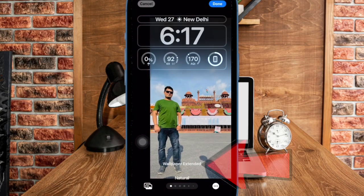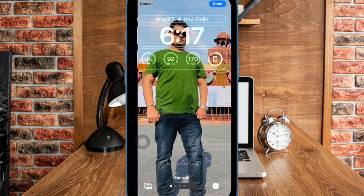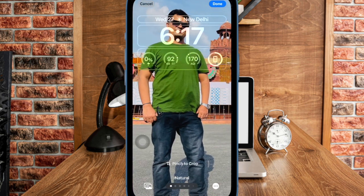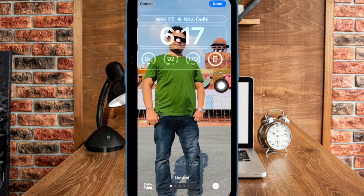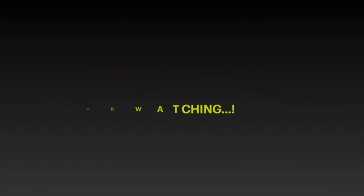And that's about it. So that's how you can perfectly adjust and crop your iPhone lock screen wallpaper. Now that you have unlocked this super cool feature, make the most of it to give your lock screen wallpaper a more stunning look. If you found this video helpful, do like and share it, and I'll see you in the next video with more such handy iPhone tips and tricks. Till then, stay safe and happy tapping. Bye bye.